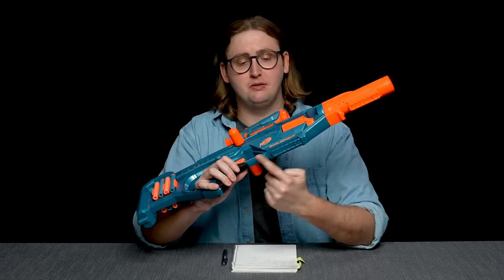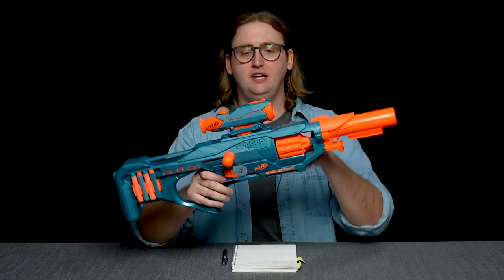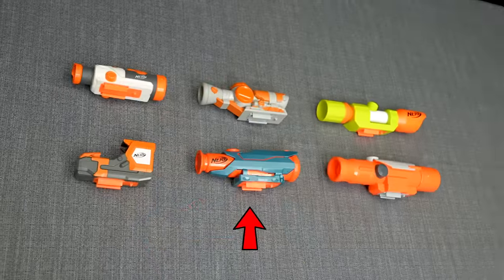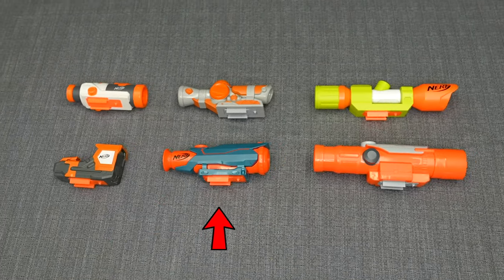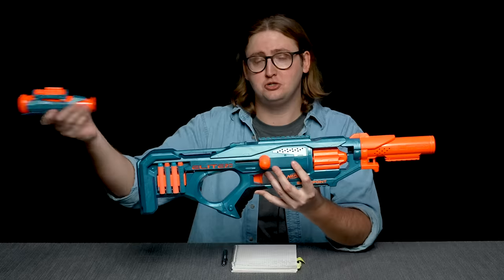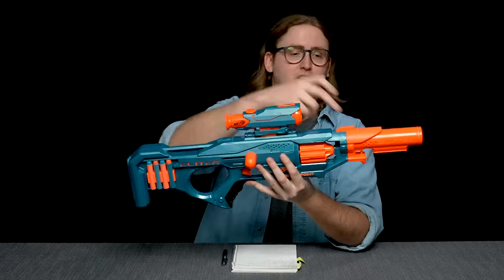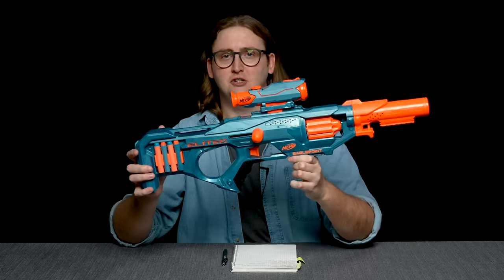Moving down, there's an N-Strike tac rail on the bottom of the blaster. It's great that Nerf gives us the option to add more tactics to our blasters. Moving up, there's another N-Strike tac rail here, so if you want to put on a different scope, you totally can. But this scope looks super cool — it looks like a modern laser ACOG or something like that. Clear plastic lenses on both sides; it's not magnifying and it's not going to help you aim, but it looks really cool. It's a standard N-Strike attachment, so you can put this on your Strife or another blaster. This optic and the barrel totally fit the carbine look they're going for. I dig the vibe of this blaster cosmetically.